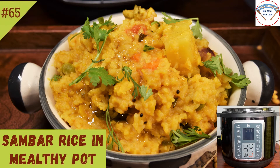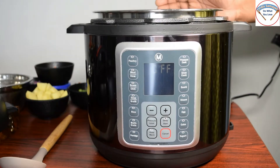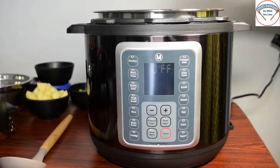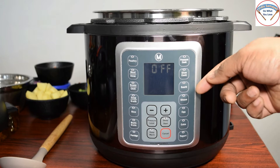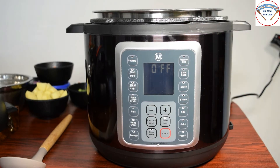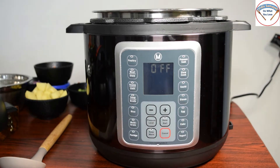Hello friends, welcome to Vidis Samayal. In this video, I will make a recipe for the Mealthy Pot. You can use a lot of options for the same meal — the bottle. I will make a recipe for the same rice option.